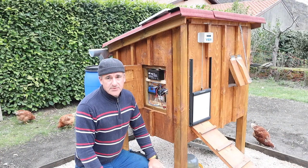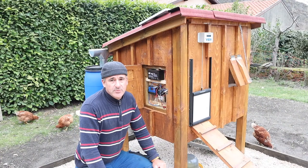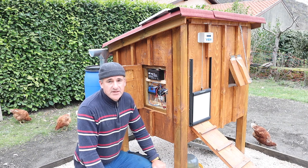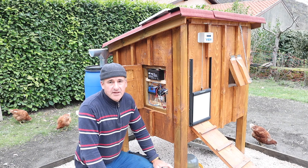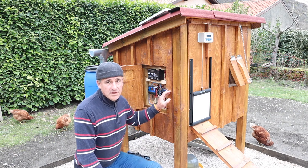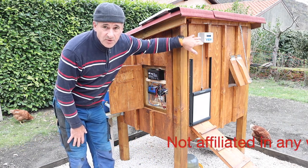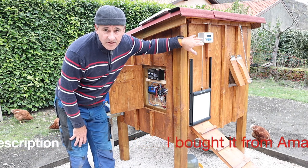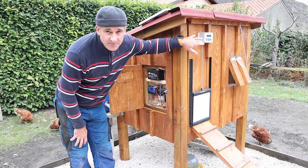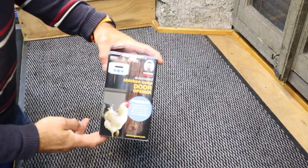Welcome back to part two of my automatic chicken door opener. As the title says, my Arduino solar off-grid system failed miserably. I've gone for the partner to the door I'd already installed — the Chicken Guard. Follow along and I'll explain why my Arduino off-grid project failed, and just see how easy it is to install the Chicken Guard. Right, a quick unboxing.